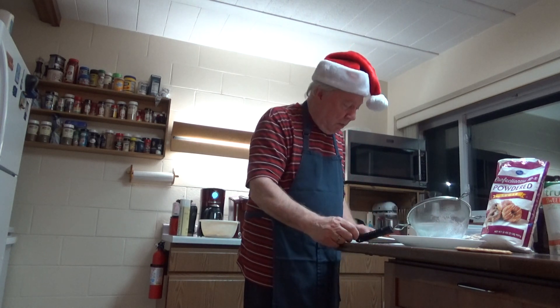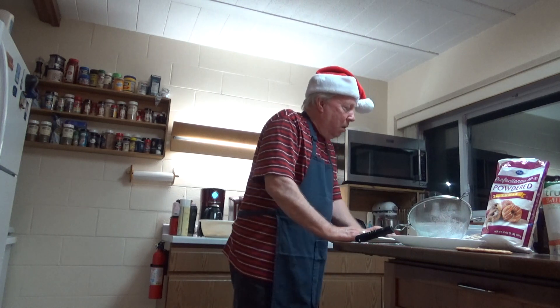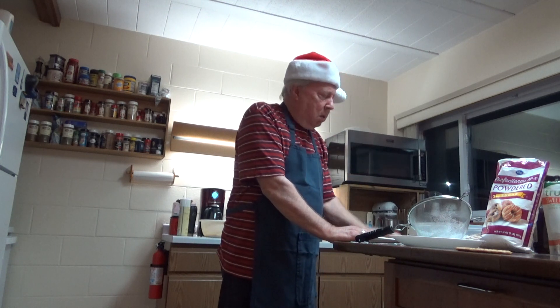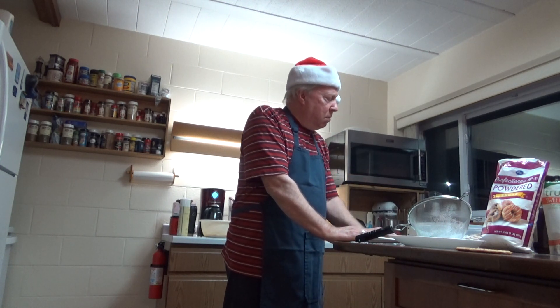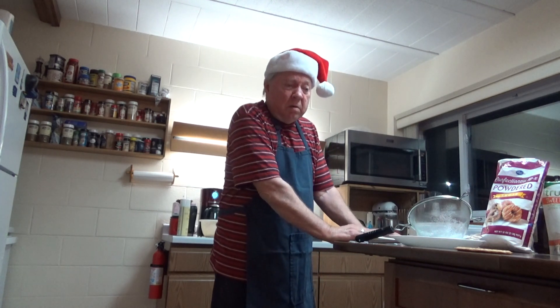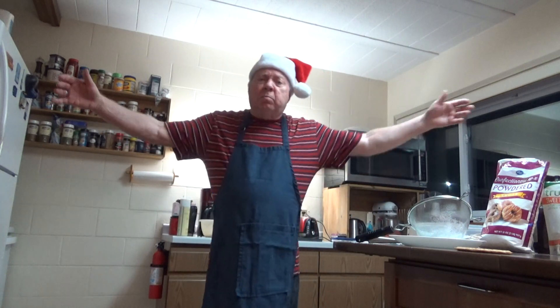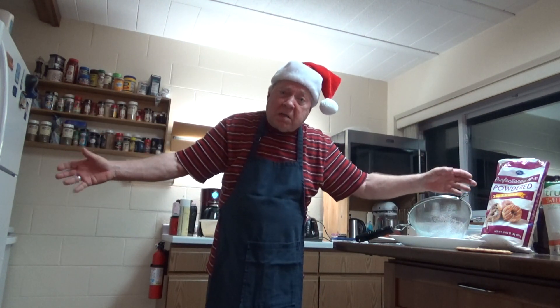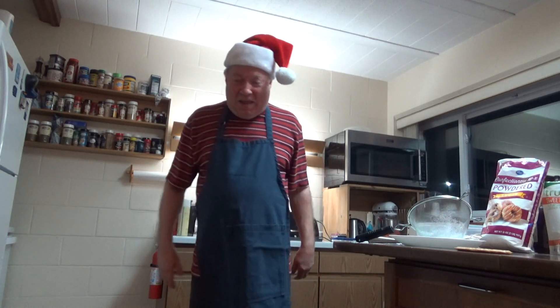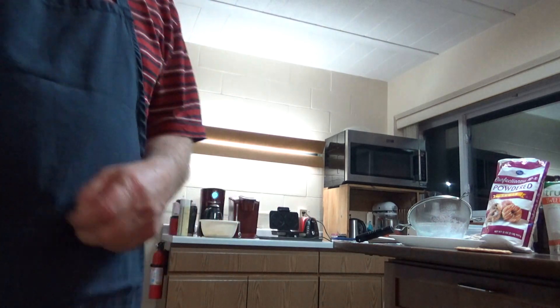That's how you make Italian pizzelles. They're great for Christmas time. Try to find the anise oil — I don't know where to find it. It's easy to find the extract, but the oil I'm not sure; maybe I'll look at Meyers. Thank you for watching Brother Charlie's cooking show. Have a very merry, blessed Christmas and the greatest new year — all the Lord's blessings upon you. May the newborn savior grant you much peace. Thank you very much for watching and enjoy your pizzelles. God bless.